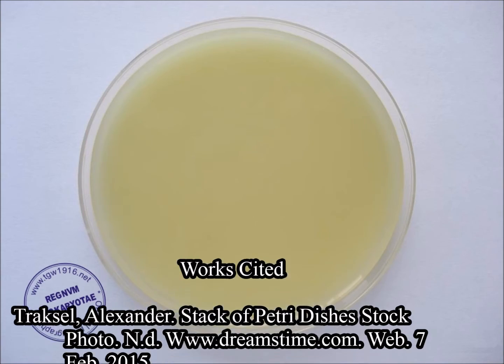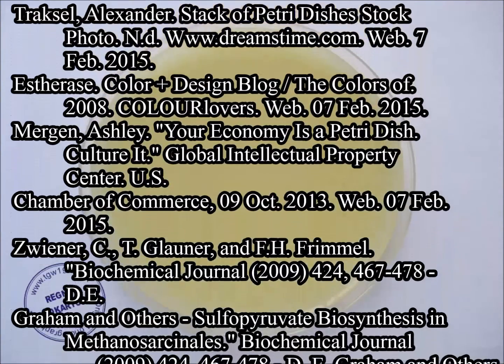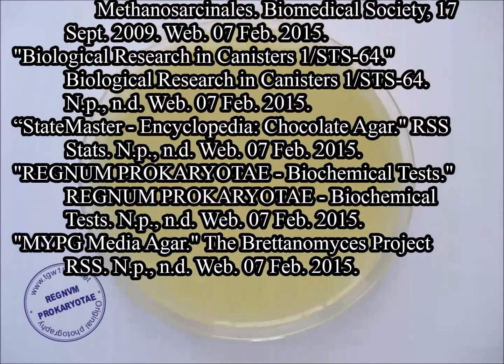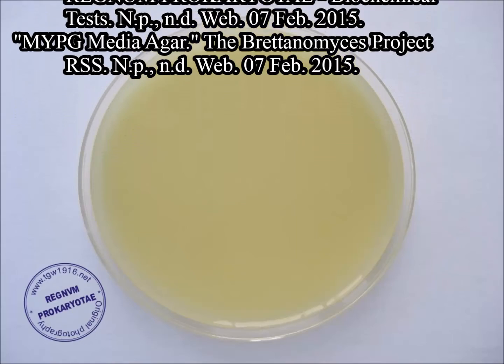And that concludes my video. I just want to thank you so much for watching today, and I really hope you enjoyed the facts I had to give you. Please enjoy my Works Cited page. See you guys next week.